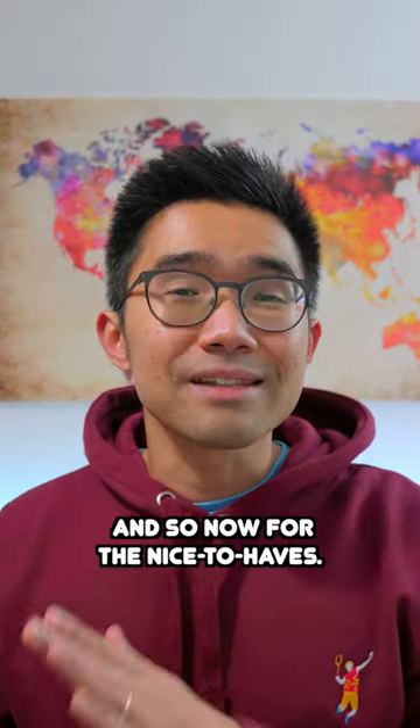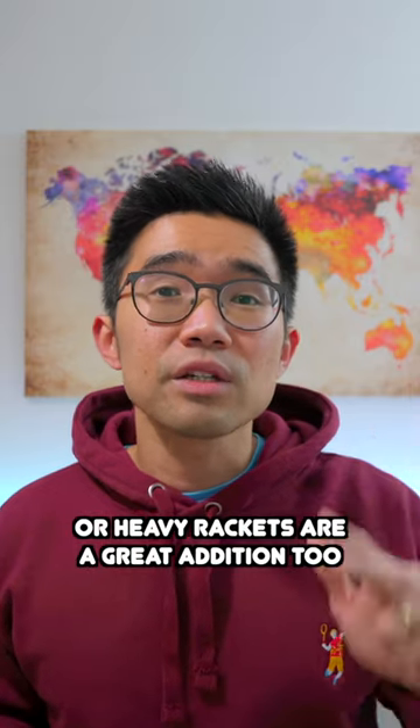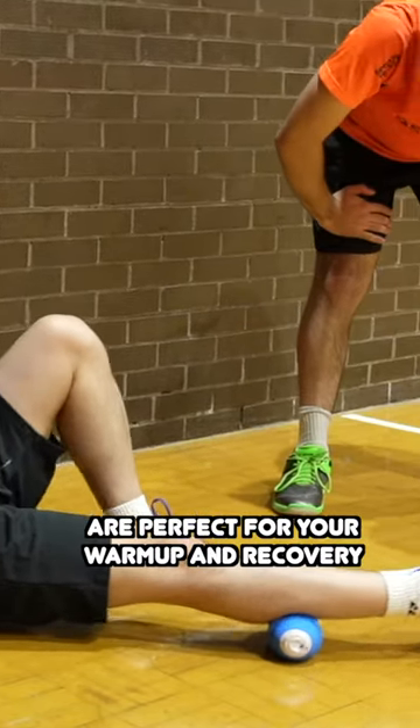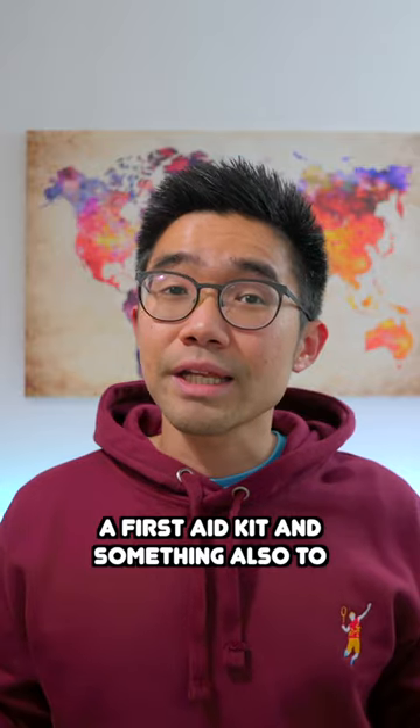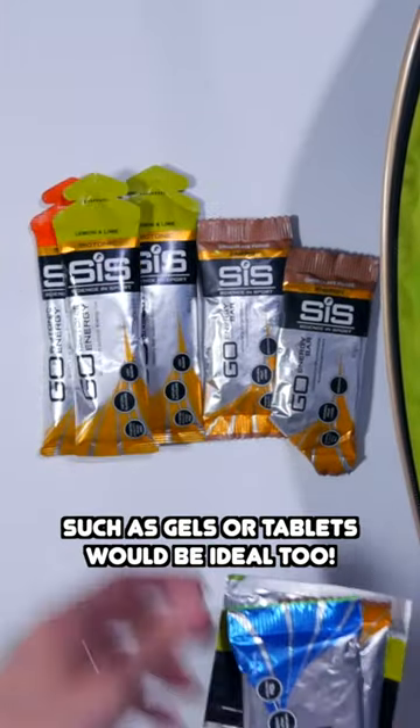And so now for the nice to haves. Resistance bands or therabands are great for warming up. Training or heavy rackets are a great addition too. Foam rollers or massage balls are perfect for your warmup and recovery. A first aid kit and something to consume in terms of energy such as gels or tablets would be ideal too.